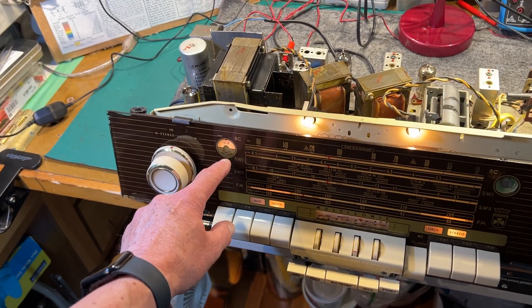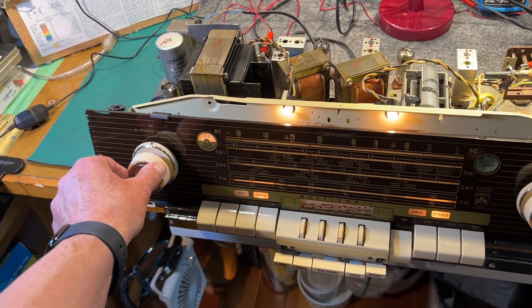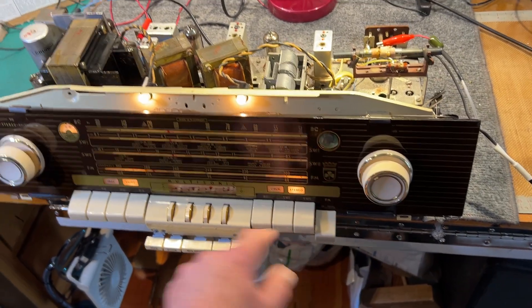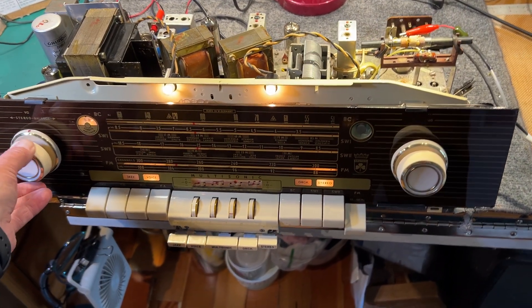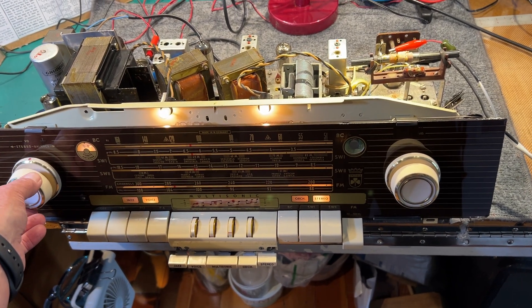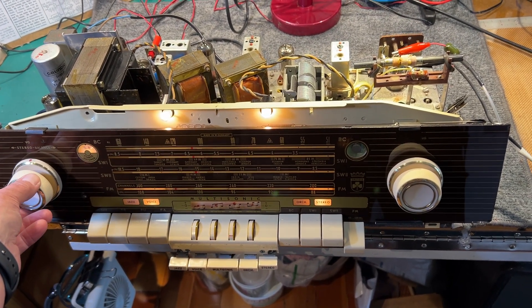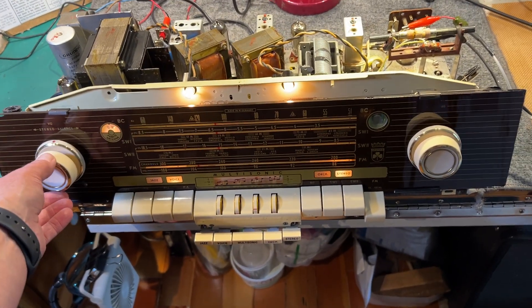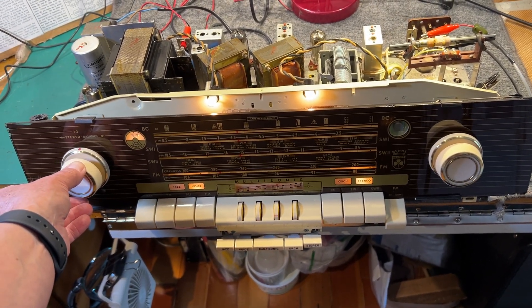It's got an on/off indicator for the ferrite rod. FM is really good — it doesn't go to a stereo decoder, but the FM tuner is excellent and the audio is superb, just going through a couple of realistic speakers. It's got stereo audio for the phono input and the tape recorder input.